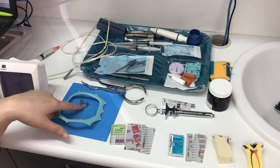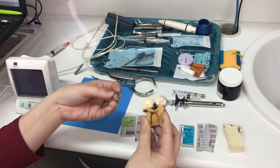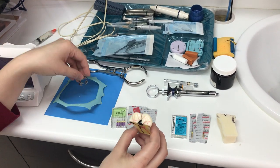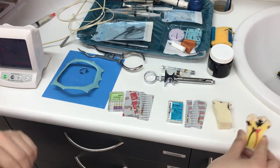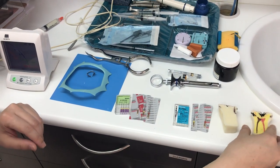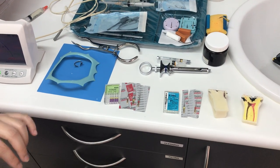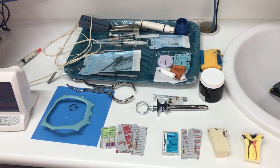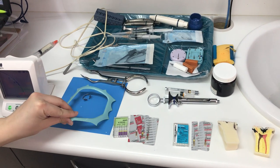The rubber dam clamp is a ring that will go around the tooth. In a normal size tooth, it just goes over the tooth to retain the rubber and isolate the tooth. If you don't know what a rubber dam is, refer to our previous videos. Here, Louisa has kindly prepared the rubber dam clamp, rubber dam sheet, rubber dam holder, and rubber dam forceps.